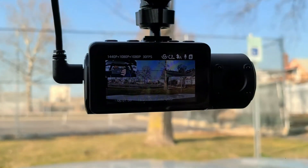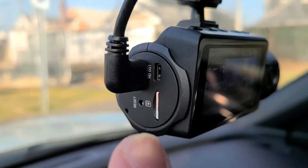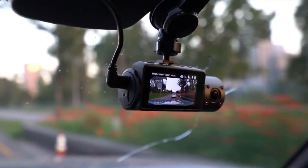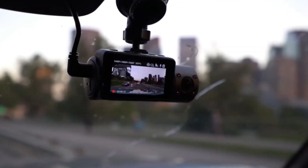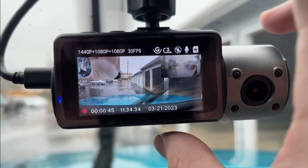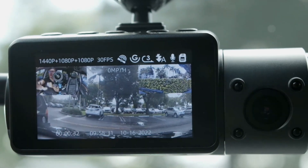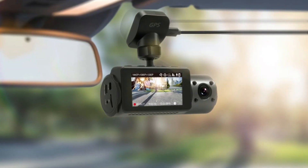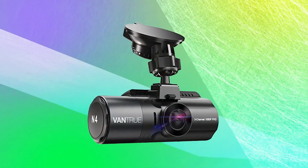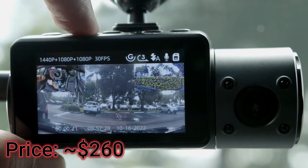This means you can capture clear footage in both low and bright light conditions, thanks to its advanced Sony Starvis sensor. The device also has a built-in GPS module that records your driving route, location, speed, and time, which can be viewed on PC or Mac using the free GPS player. The N4 offers three parking modes: motion detection, impact detection using the G-sensor, and a low-resolution 720p at 15 frames per second continuous capture mode. The Vantrue N4 is one of the most competitive and affordable 3-channel dash cams available today. If you want recordings of everything happening during the drive, this is one of the best solutions. Right now, it costs about $260.